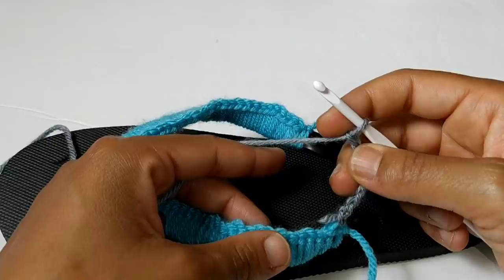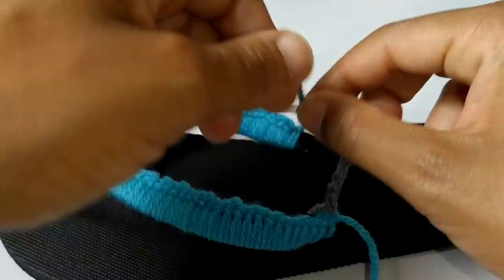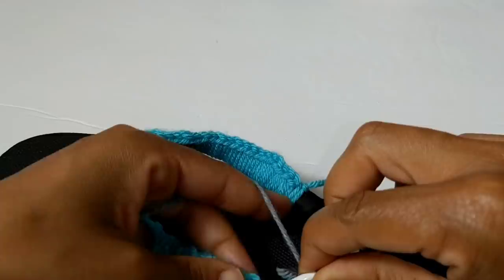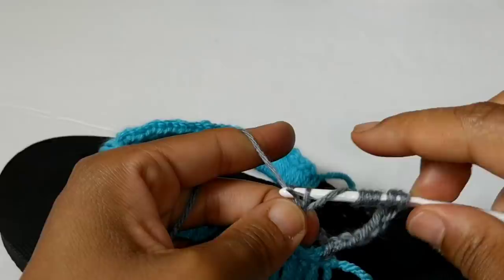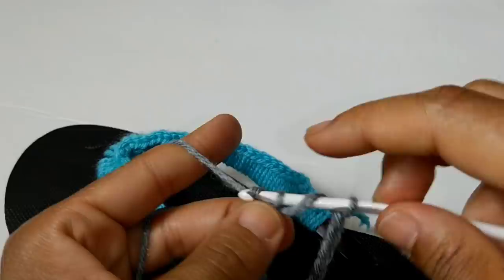For the next stitch we're going to wrap your yarn over six times — one, two, three, four, five, and six. We are going to skip two stitches — one, two — and start into that next stitch. To complete this treble you're going to yarn over and pull through two loops each time. Yarn over, pull through two, yarn over, pull through two, yarn over, pull through two — keep doing that until you have no more loops on your hook.